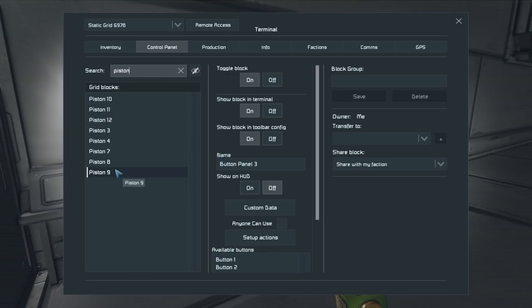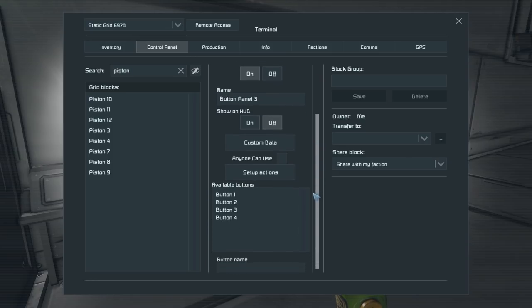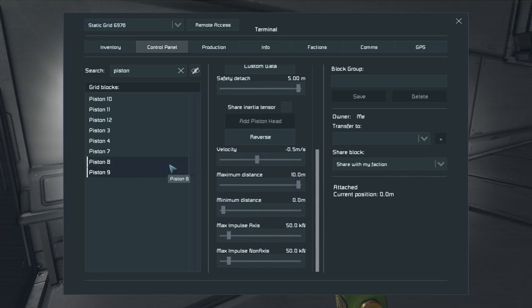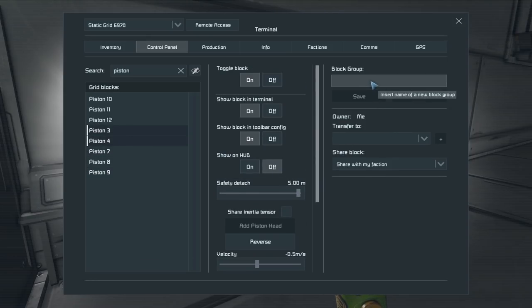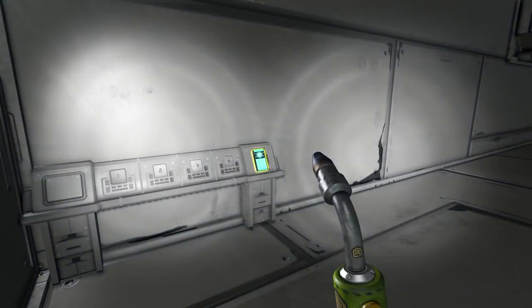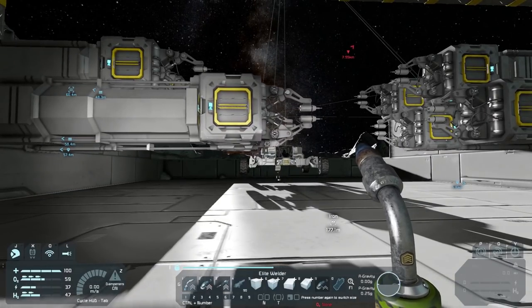First we need to hop in here and grab all of our piston arms. Piston — okay, here's what we're going to do. We're going to have to go through all of them. How do we know which ones are which? Pistons 3 and 4 are definitely together, so 3 and 4 are going to be part of block group 'Welder Pit One.' Save that.